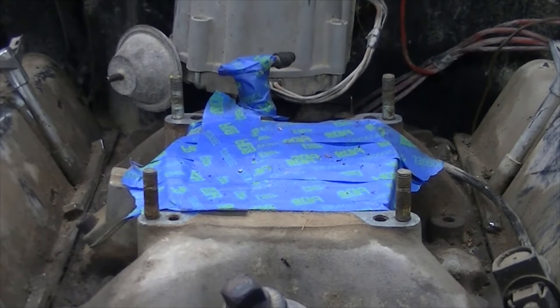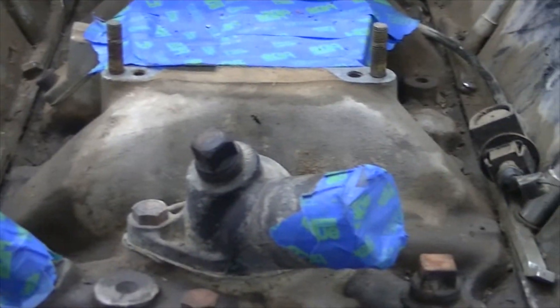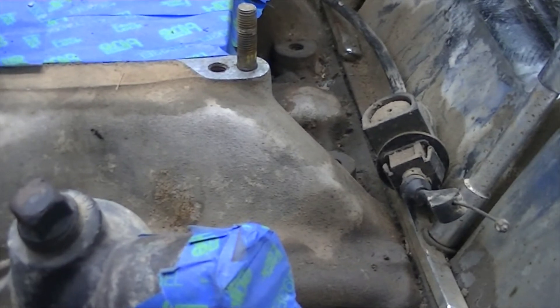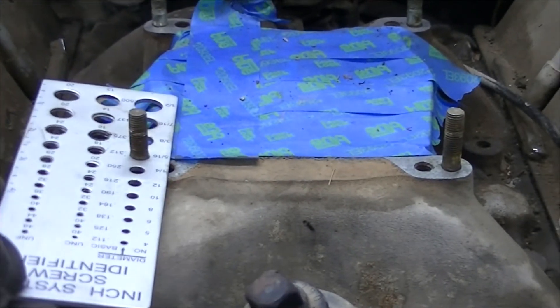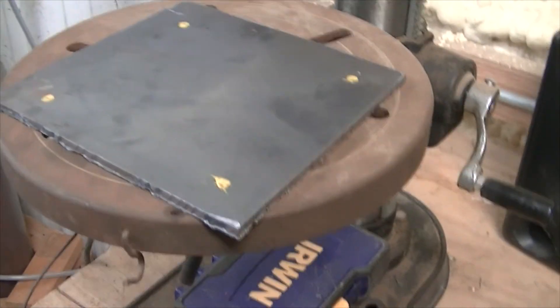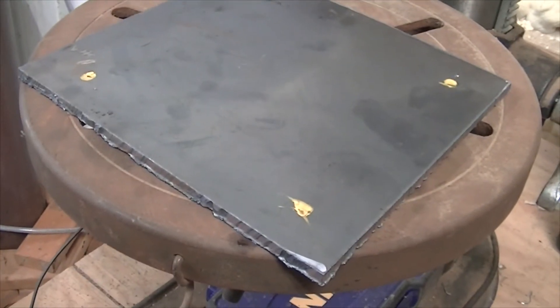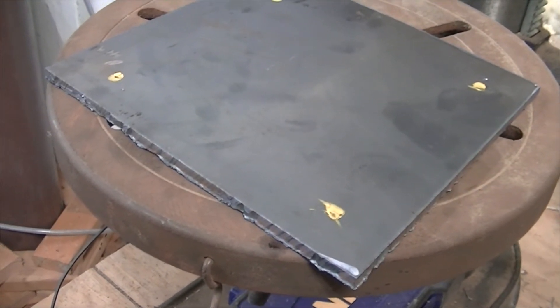The next step is to drill four holes into the bottom plate of the lift bracket. We're going to use this bolt thread checker here — turns out it's a 5/16ths. So 5/16ths is what we got for a hole. I already used a punch and punched these four holes, so we'll get these drilled and move on to the next piece.